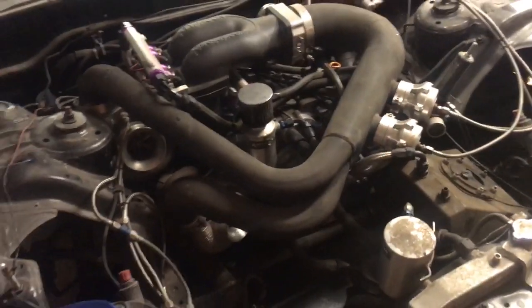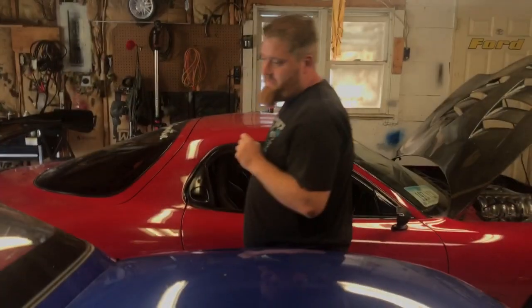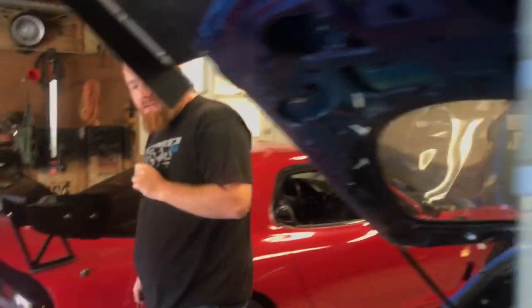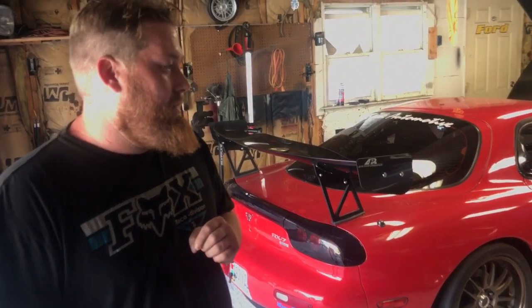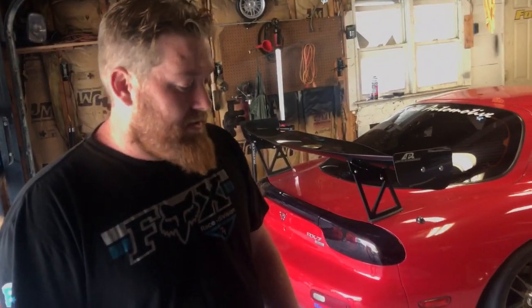It's a 13B REW with twin 6266 turbos, a lot of fuel, fully built, with a G-Force dog box transmission. It's fully gutted of course — 2200cc injectors, a ProJ intake setup, semi-peripheral port with the runners on the REW ported to 13B-RE runners, twin disc clutch, the G-Force box, parachute, and wheelie bars. It's kind of self-explanatory when you see the car.